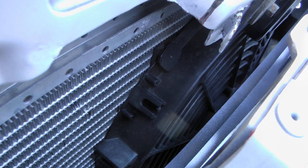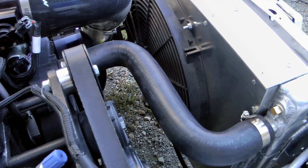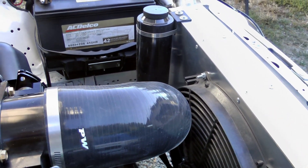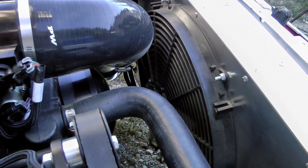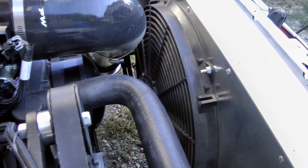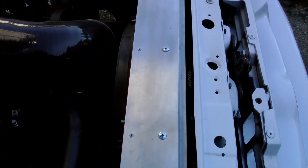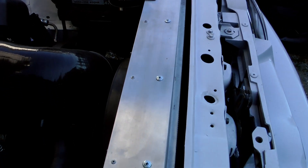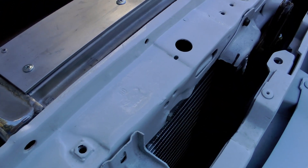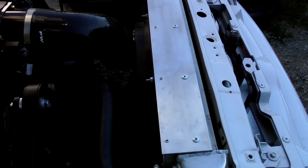If you want to run AC you're going to have to run an electric fan. I've got an electric fan mounted on my radiator which sucks air through the condenser and the radiator, and I've also got an electric fan mounted on the condenser itself. I did this to keep the temps as cool as possible, because the hotter the condenser gets the worse the AC is going to work. I probably could have gone with a better quality electric fan — these are China fans and really they're not great. I'm not expecting them to last long, but I just wanted to get the car going.